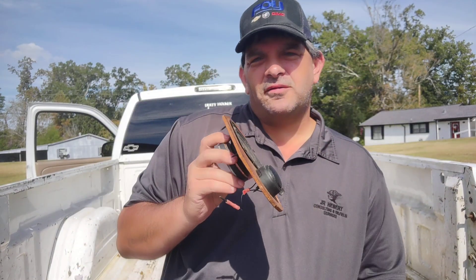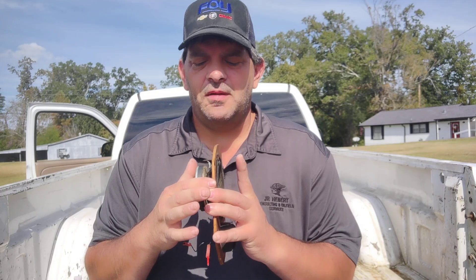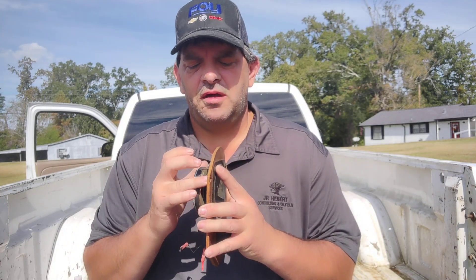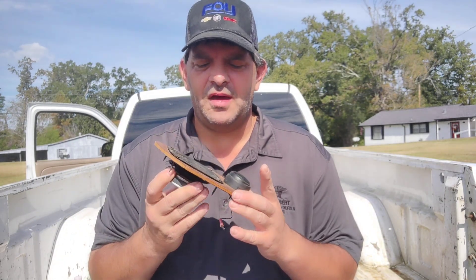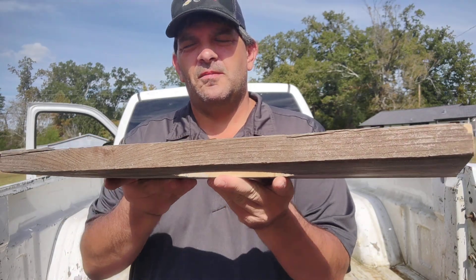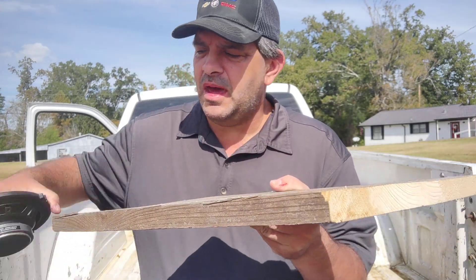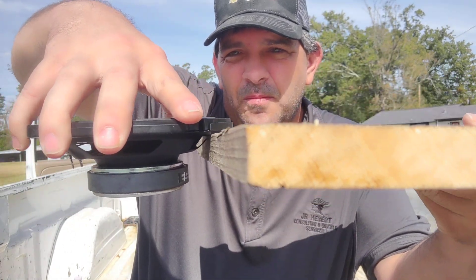So when you're making custom door panels or custom panels of any kind, use a thin material for your ring. If you have to, put inserts to help hold the speaker if you're worried about that. A thicker wood, like the wood rings that you get from audio shops, they work okay, but you can see right here how much of the speaker it blocks.